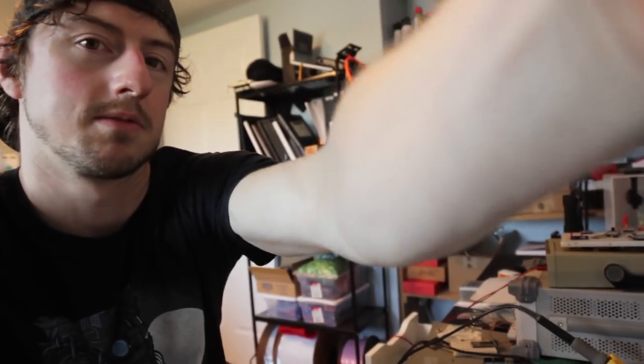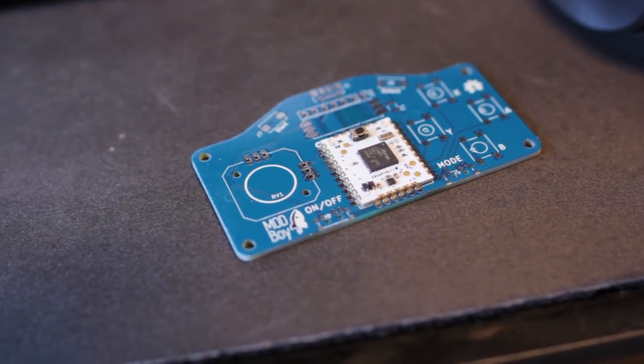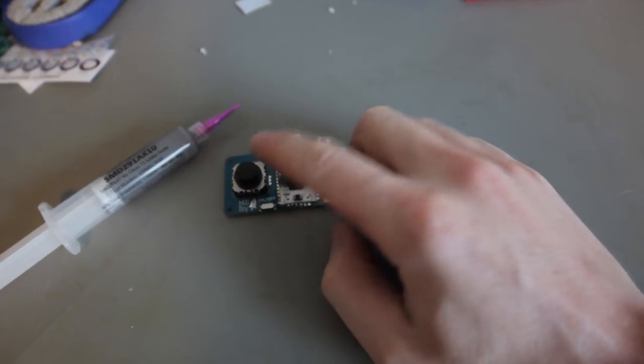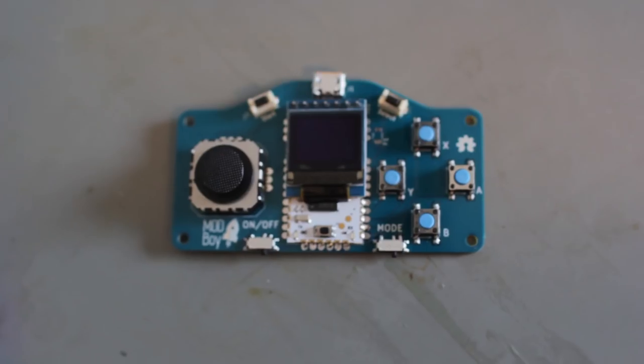I think I've done enough assembly videos for these things — you guys get it. Solder paste, all the buttons, super easy to put on, shove it in the oven, wait for it to reflow, it's good to go. Let's skip ahead to when it's already finished and we'll have more time to program a game. Here we go: OLED screen, four buttons, joystick, the HTC module. You can put a battery on it but I've left it off for now while we develop it.